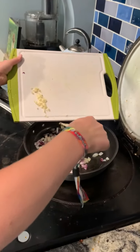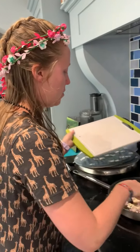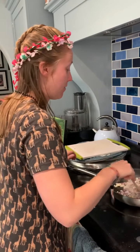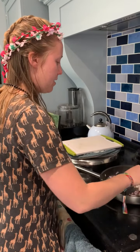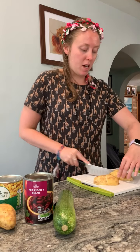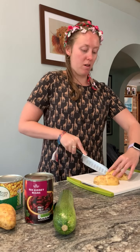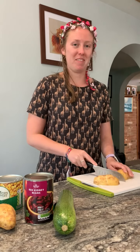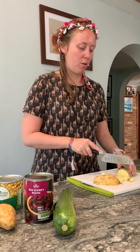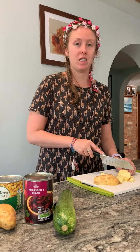Once your onions have started to soften a little bit, you can add your garlic. You don't want to add it at the beginning because sometimes it starts to burn and you get that bitter taste. Now you want to dice the potatoes nice and small. If you feel the desire to peel them, go for it — if you can't quite be bothered and want the extra nutrients, leave the skin on; it gives it a bit more texture. The smaller you dice them, the quicker they'll cook, which is definitely what you want at Stainsby when you're doing a much larger batch.